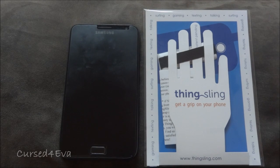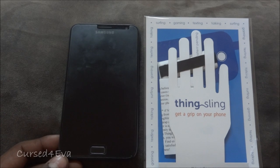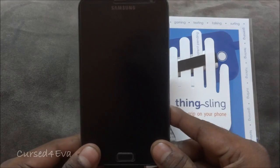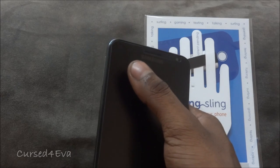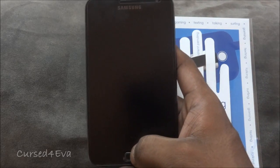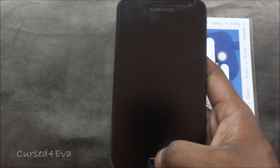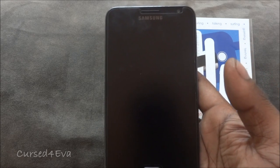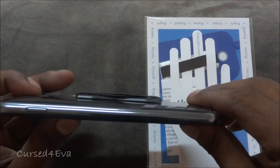Hi guys, this is Ash here. I came across this accessory for my Galaxy Note — it's compatible with most phones — it's called the ThinkSling. One of the main disadvantages with the Galaxy Note, as I've talked about in my review, is that while its size is the biggest selling point, it's also a negative in some situations. For example, when I'm in a car trying to take a picture out the window, I always feel like I'm going to drop my phone. These days 4.7 inches has become the norm, and the Galaxy Note is 5.3 inches, so big phones are becoming the norm. With that comes this little accessory called ThinkSling.